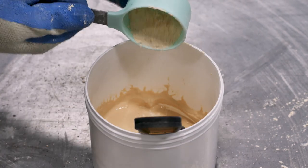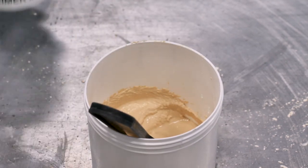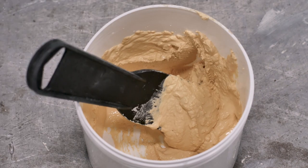The ideal consistency will be similar to silly putty. If too liquid, you may need to add a small amount of brick dust. If it begins to dry out, simply add small amounts of primer and remix. Once you achieve the correct consistency, you have successfully made brick patch.